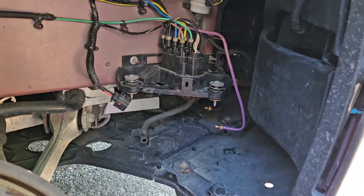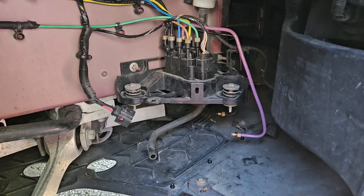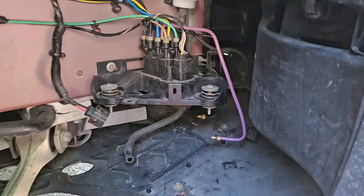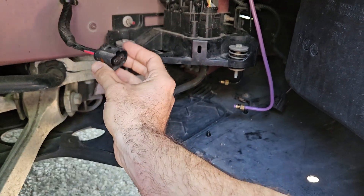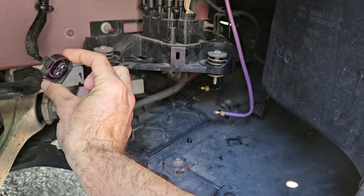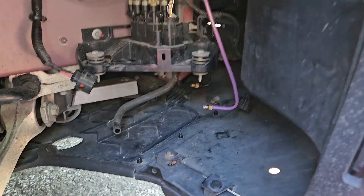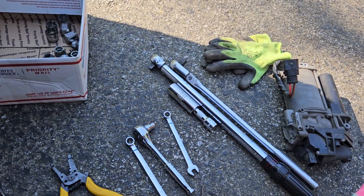The order that seemed to work best for me — actually, I disconnected the wire harnesses first, then removed the 10-millimeter bolts, slowly dropped the compressor down to rest on the floor — there was enough slack in the airlines — then disconnected all the airlines, and out it comes.